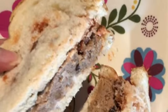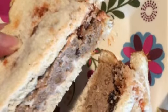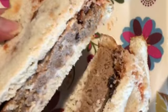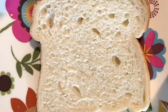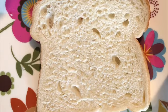Hi internet friends. I'm on vacation, and so I thought I'd bring some meatloaf with me so we could have meatloaf sandwiches for dinner. And this is how I put the meatloaf sandwich together.